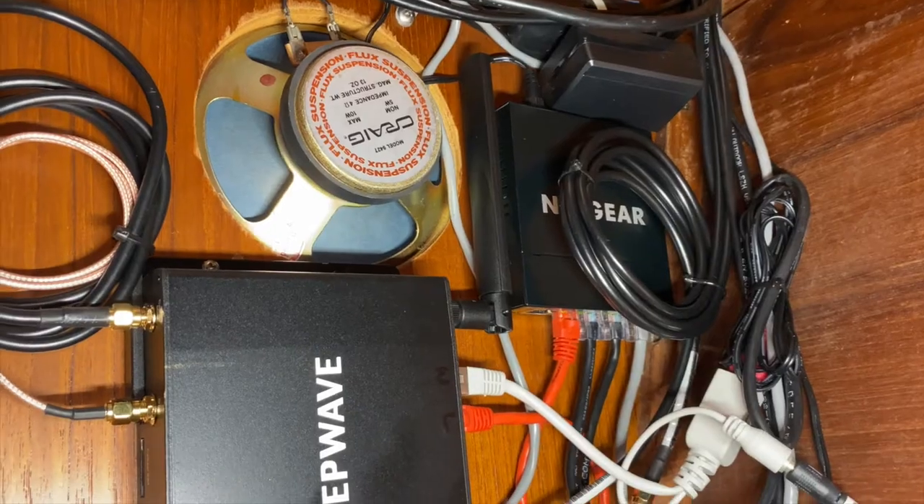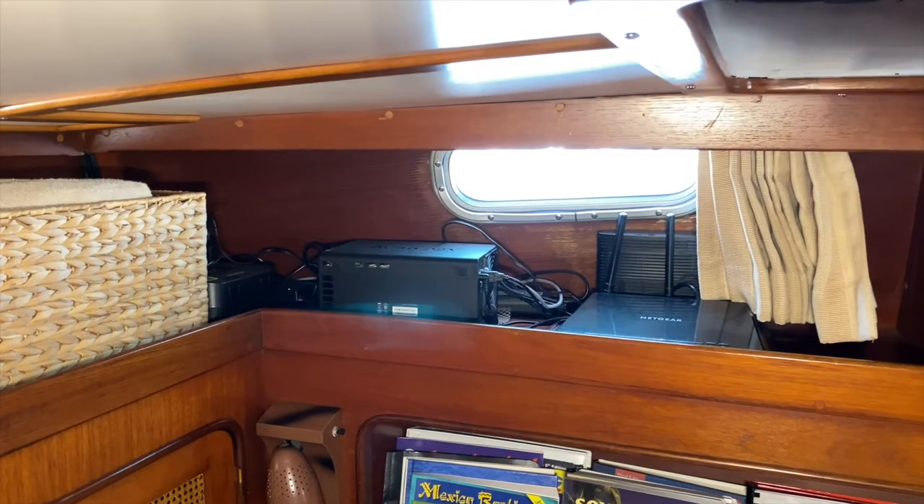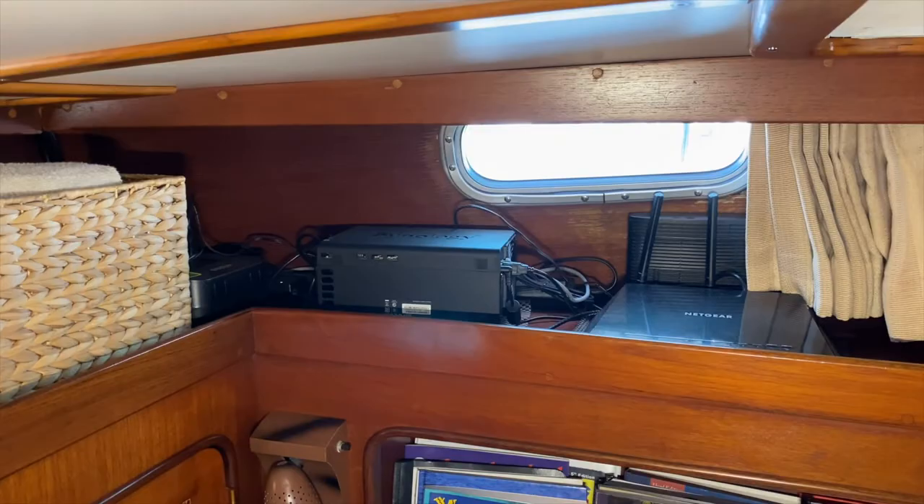In the aft stateroom we've installed a Pepwave MAX BR1 MK2 CAT6 LTE modem router — a cellular WiFi booster. Anywhere in the world, you can get a data card from the local cellular provider, plug it into the Pepwave router, and you'll have WiFi on the boat through the cellular network. You pay for your data as you go, and it works with any data card anywhere in the world, giving you internet access anywhere on the boat.